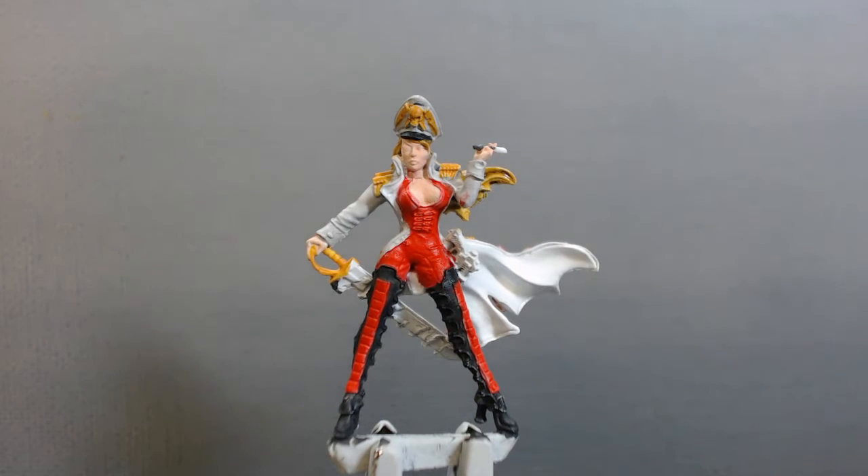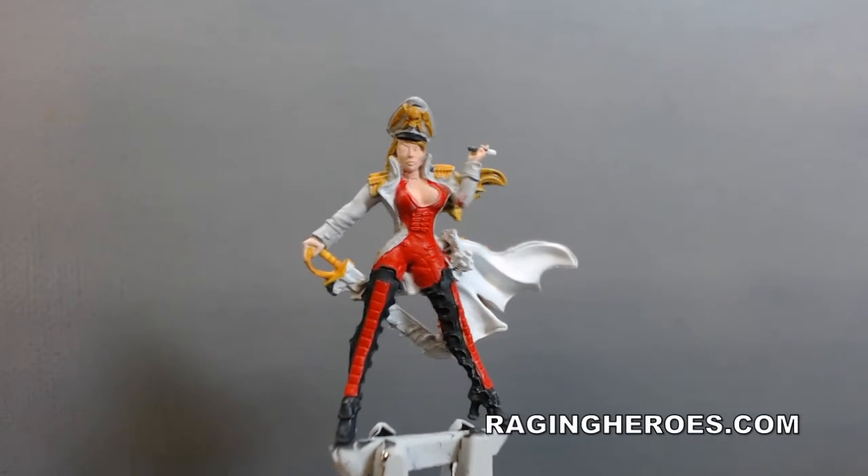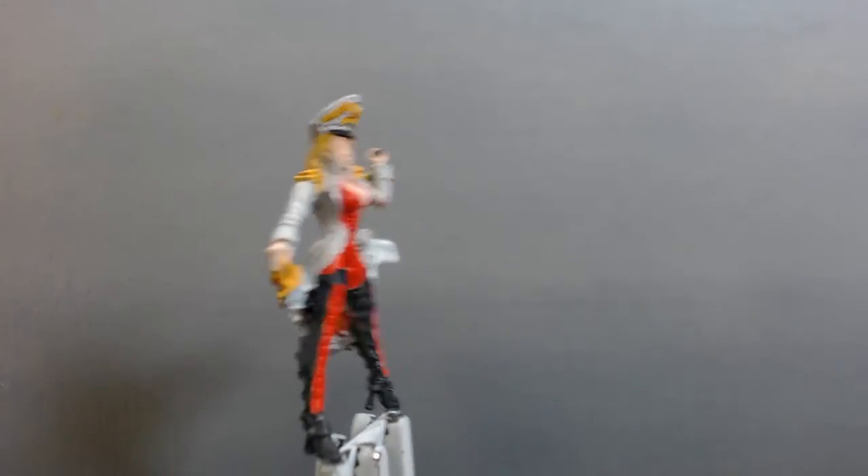Hey YouTube, it's David from Richter Scale Studios here with part two. I have the base coats about 85% done on Admiral Oga Kurganova from Raging Heroes — the Kurganova Sisters limited edition pack, which I bought with the three sisters.